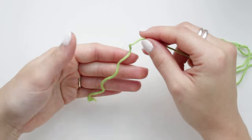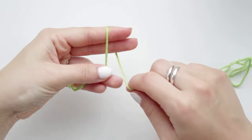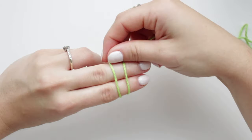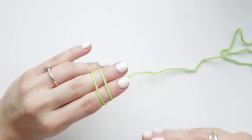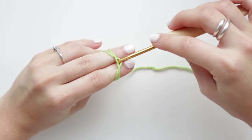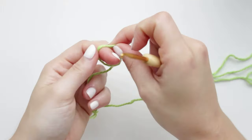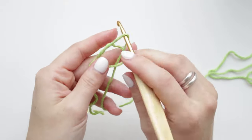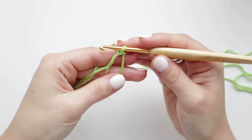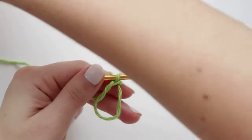I'm starting with my green yarn. We are going to begin with the magic ring: hold your yarn, wrap it around your fingers, cross them, bring it forward, go through this thread, grab the other one, pass it to the front, then release it — that's the magic ring. Pull just a little bit to secure it in place. We are going to be working with half double crochets for this project.